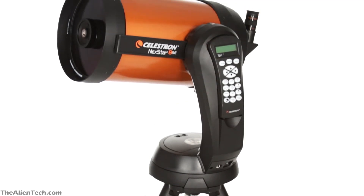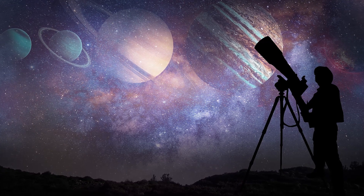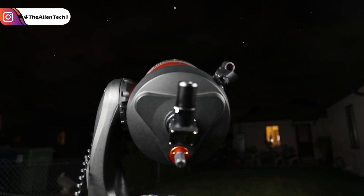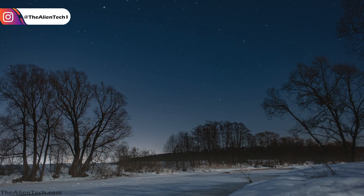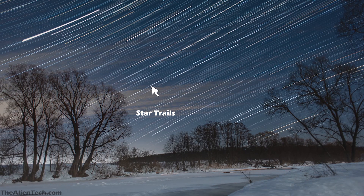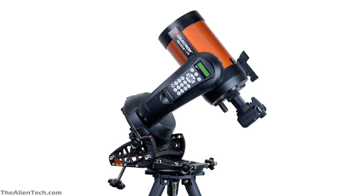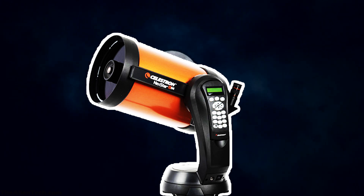You can do short-exposure astrophotography with this telescope very effectively. Now if you want to do long-exposure astrophotography, then you need the celestial object in your field of view all the time. Though the mount has a motor and it can track the object in the sky, it has some limitations. While doing long-exposure astrophotography and tracking objects for a long time, you will find some drift in the tracking which will result in star trails. To solve this problem, you can use a good quality wedge that will convert your alt-azimuth mount into an equatorial mount. Then this telescope is perfect for long-exposure astrophotography.